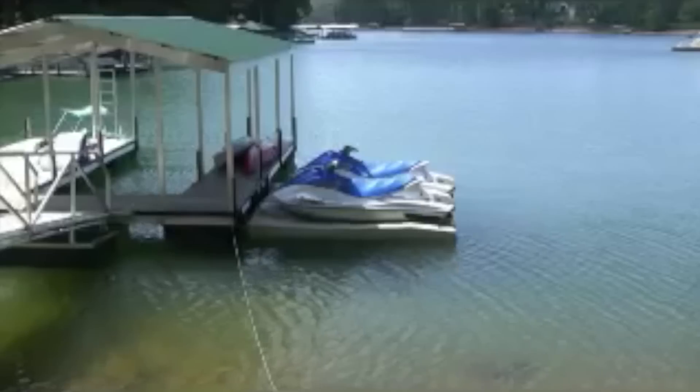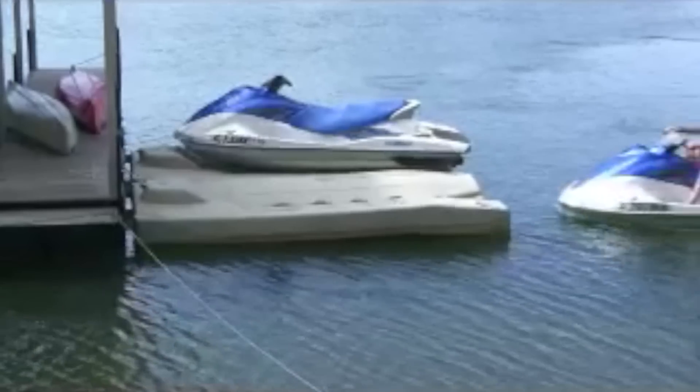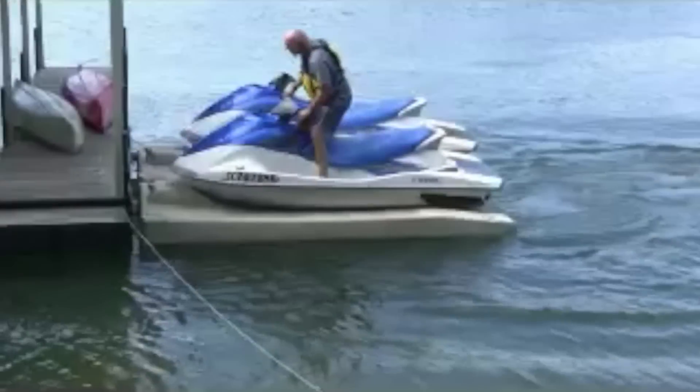These rotationally molded, foam-filled personal watercraft lifts require no electricity for operation. To load, the driver simply lines up to the self-centering rollers, gives the watercraft a little bit of gas, and the rollers take over.